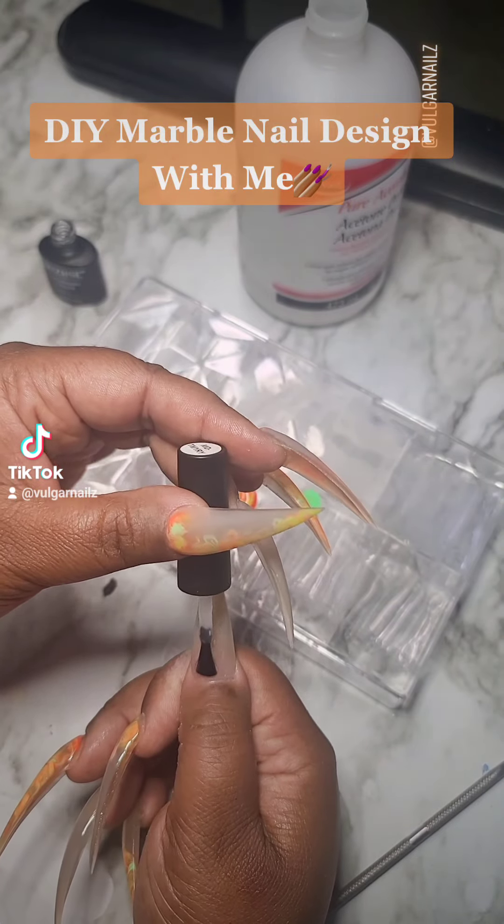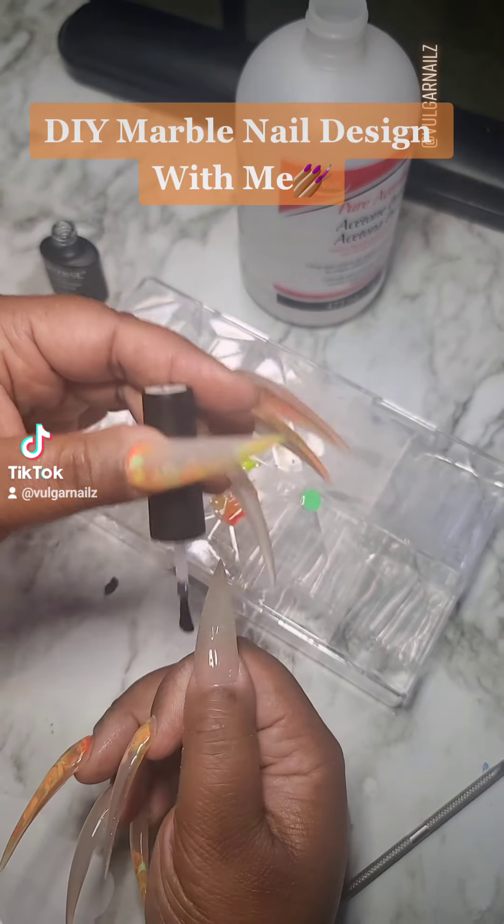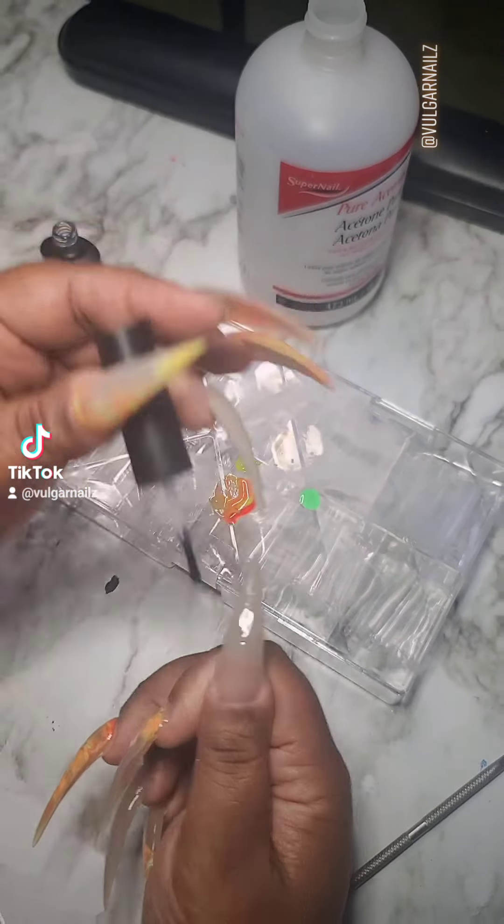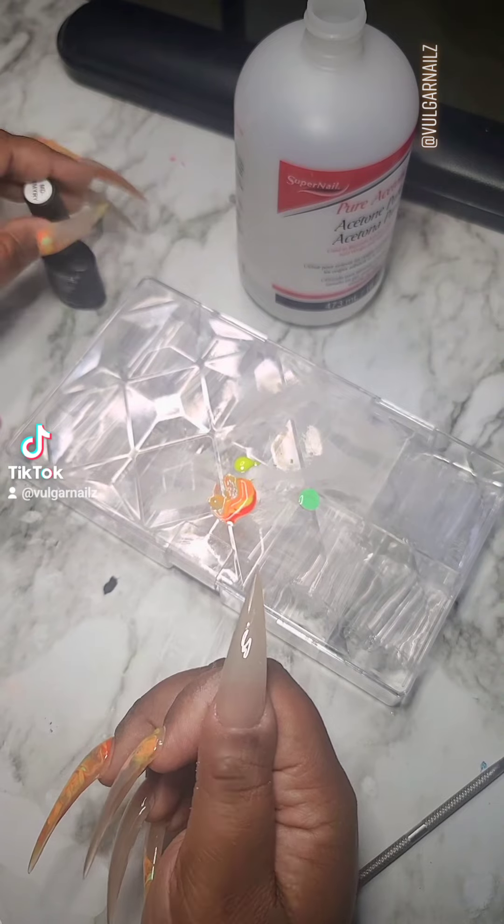I thought it'd be pretty cool to do a DIY nail design with you guys this week. This design is fairly easy so anybody could do it — you can't mess this up.